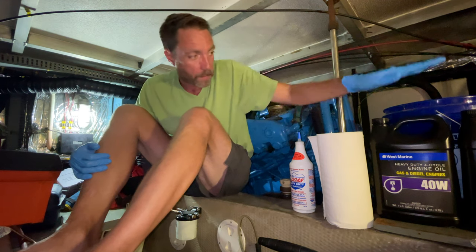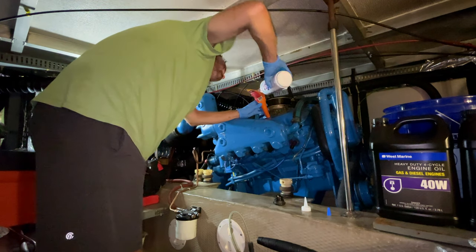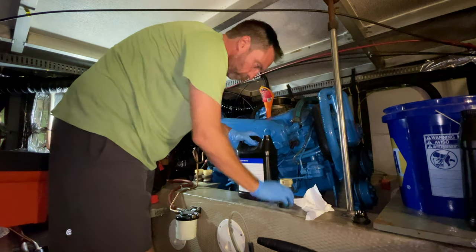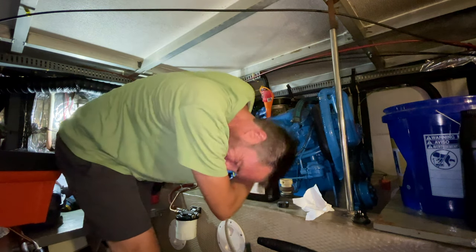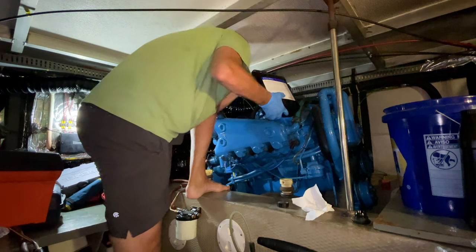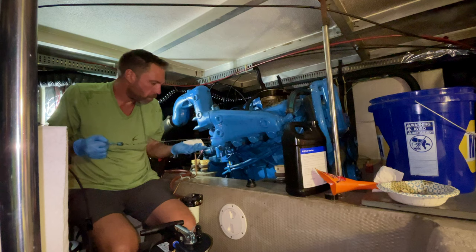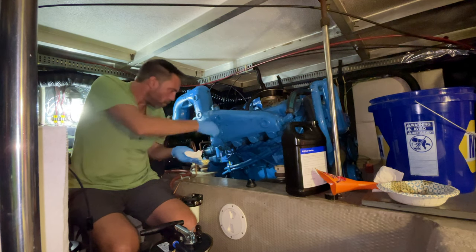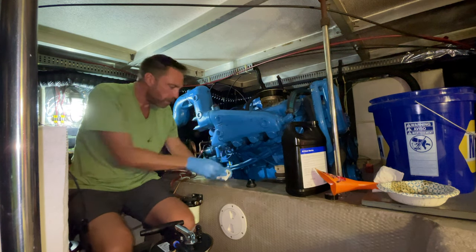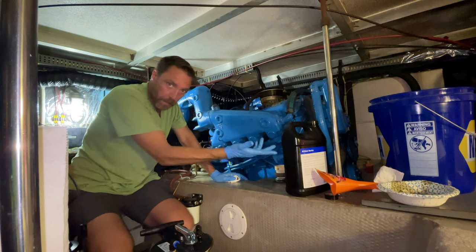Judging by how much I got out of there, I think we're going to take at least one of these jugs, maybe a tiny bit more. We're right at the full mark — perfect. That's it for this engine. Looks like we took about this much out of this one as well as that full other gallon.